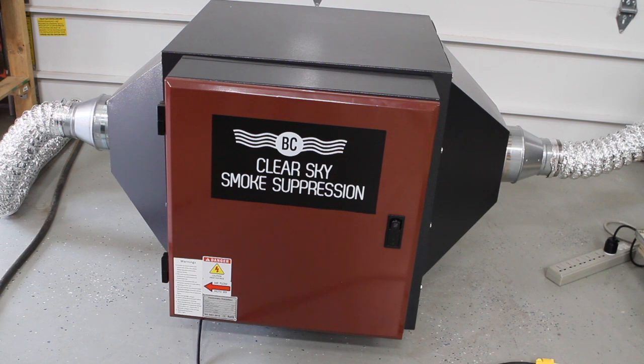How are you doing today? This is Randy with BC Roasters. We want to show you the new line of ClearSky Smoke Suppressors.